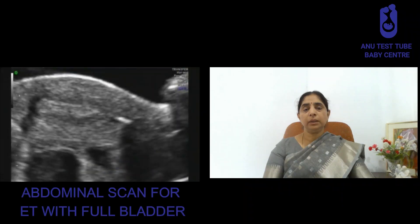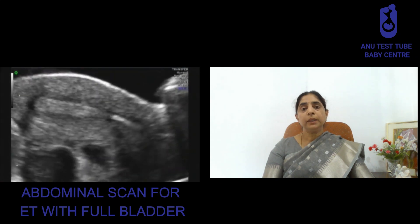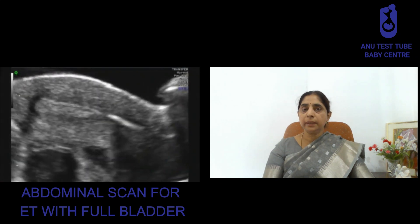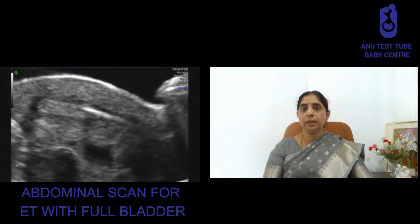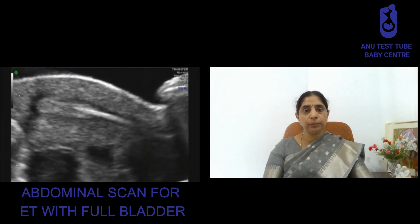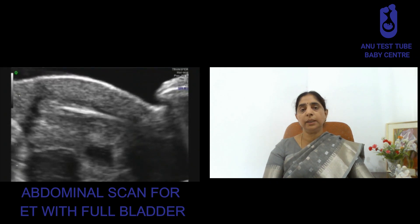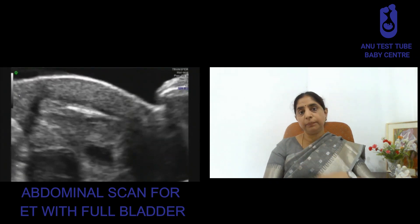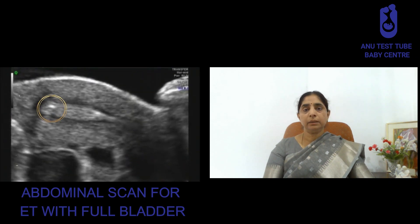You don't have to worry at all, it's not going to be uncomfortable, it's going to be a very easy procedure. We normally do it using an abdominal ultrasound where we can actually see how the embryo transfer is done, where to place the embryos, and you can also participate in this. You can actually watch the embryos being placed into the uterus. So come in an excited manner without any kind of stress, and we all hope and wish that this is going to work for you. Thank you.